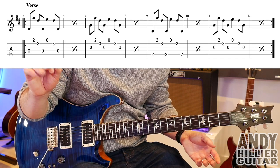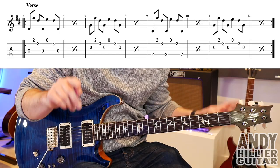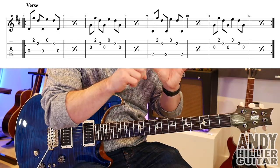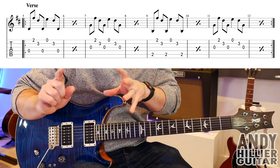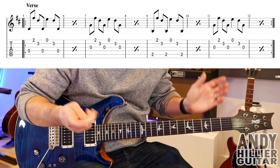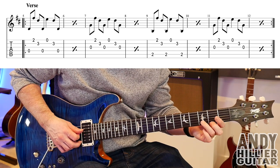You'll notice in bar six it's got a little percentage mark, which means you play exactly the same as what was in the previous bar. So basically you're playing bars five and six the same — you play bar five twice. So bars five and six should sound like this.